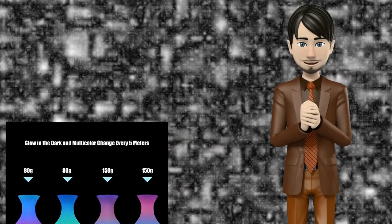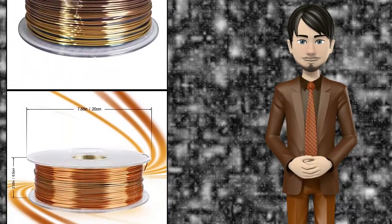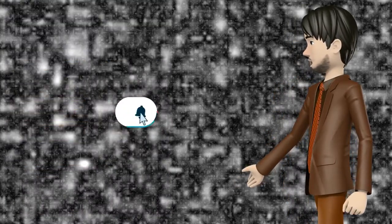Hi guys! In this video I will talk about amazing top 10 3D printer multicolor filaments. I hope this video will help you to make the right decision. If so, give me a like and subscribe to my channel. Also turn notifications on to receive amazing top 10 products videos.